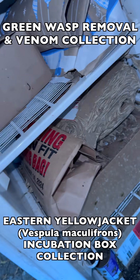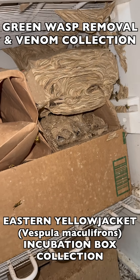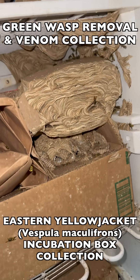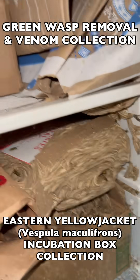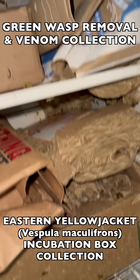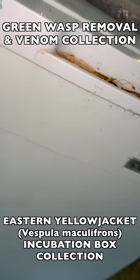When we add a nest to the incubation box, as you see here we put it in paper bags or cardboard boxes, and then the wasps will make paper over that. A lot of the nests you see here in paper bags and boxes had not yet built a lot of the paper around them, but later on in the season almost the whole box was filled with paper.